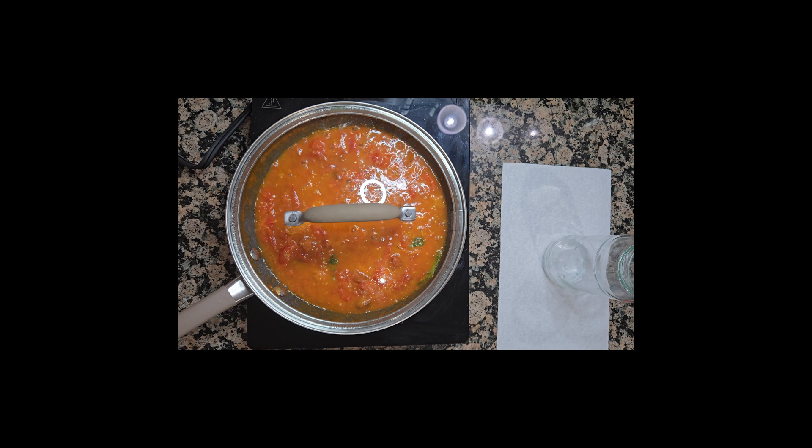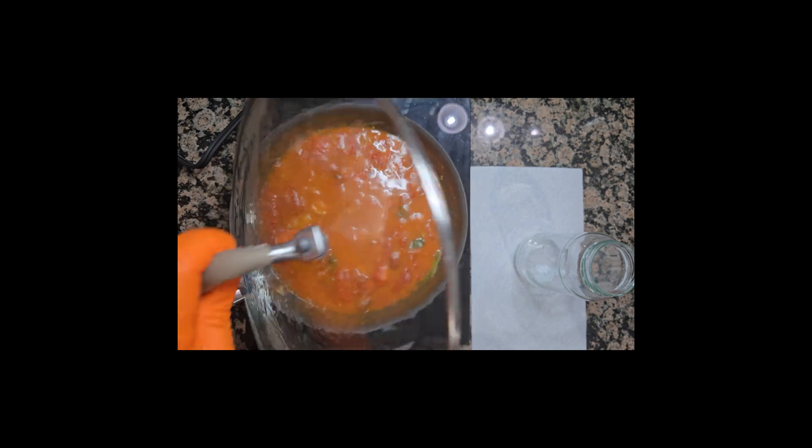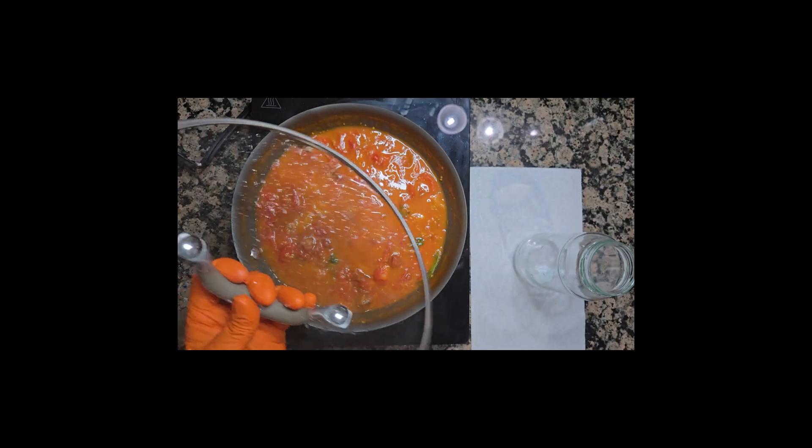Once it is fully cooked and mostly melted, it is ready to be served with your favorite pasta shape. Remember, it tastes better if pasta is al dente.